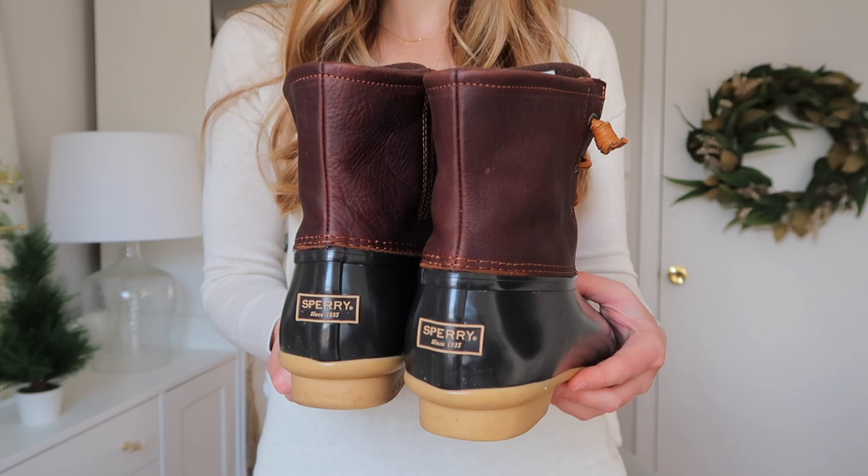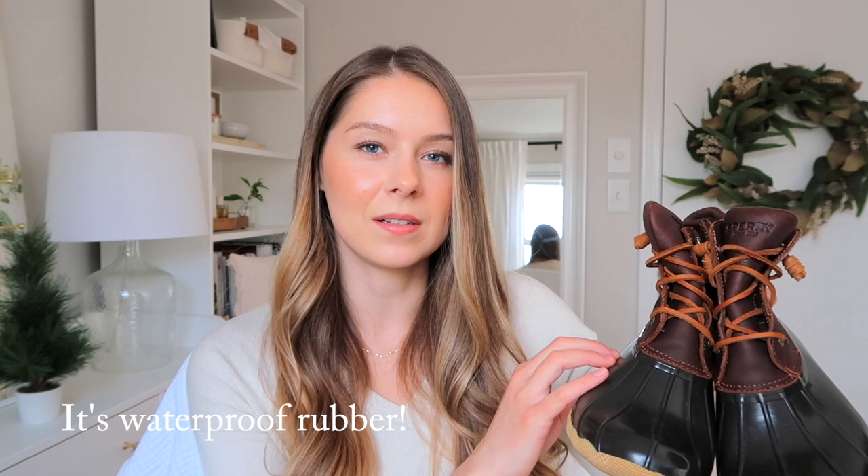Mine are Sperry — so these are Sperry brand — but duck boots are just a style of boot that's widely available. A lot of different brands offer them, but I really like Sperry's. This is my second pair, and I think I actually like this specific style the best, which is why I'm making this video now. These are basically rubber on the bottom — or at least a rubber-like material — and then you've got a more comfortable, sometimes leather, sometimes fabric with lace and tongue, upper style.